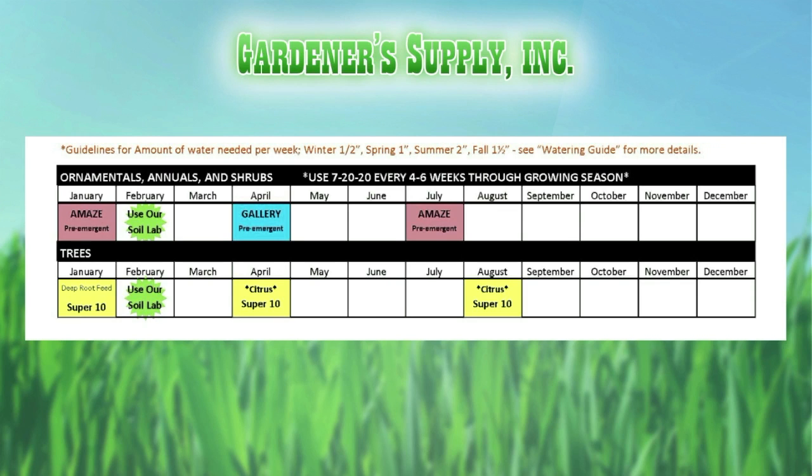In April, we use the Gallery. That spurge prevention is really imperative in April, because spurge will germinate in April and go all the way through to September. If you don't get that on, you're going to have a lot of spurge.